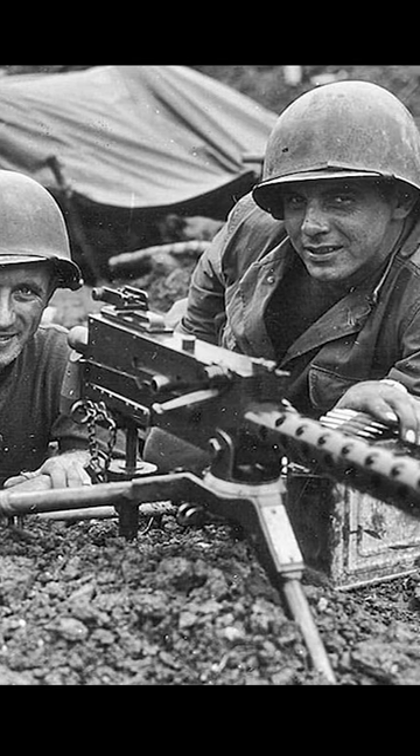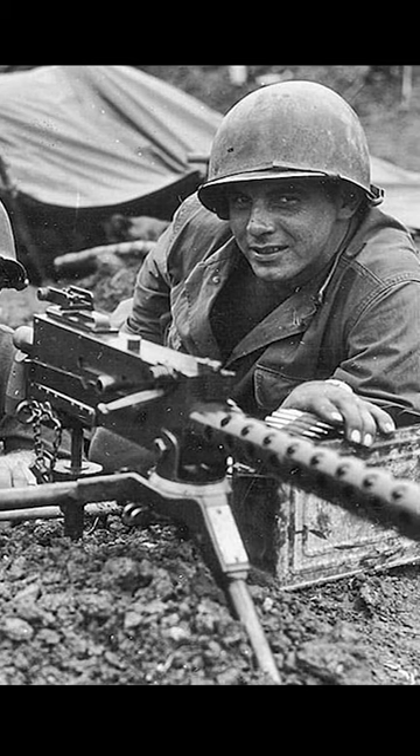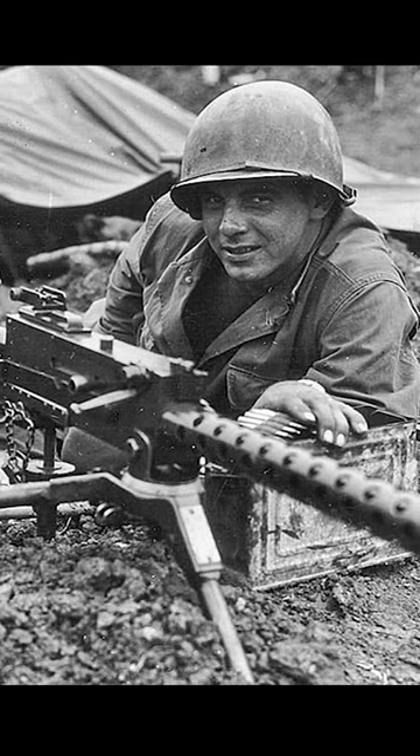Owing to its efficiency, the machine gun was also used in the Korean War and even the beginning of the Vietnam War, after which it was replaced.